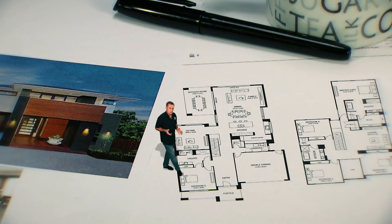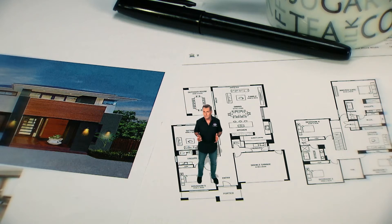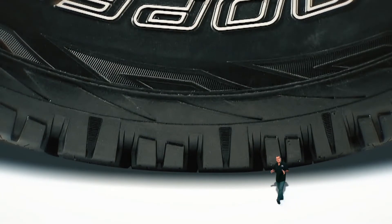When you build a house, you make sure the foundations are strong and suitable for the construction that's going on top. It's the same with tyres. You might be surprised to learn that while the tread is critical, it's the carcass that accounts for up to 70% of the tyre's performance. What you can't see under the tread is the foundation that the tread sits on.